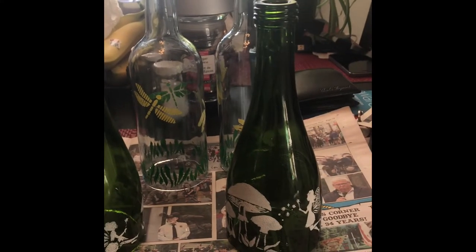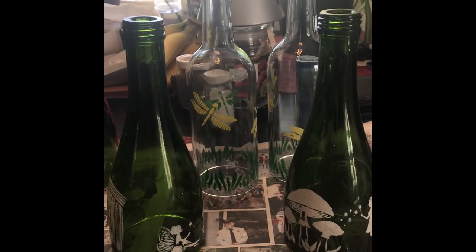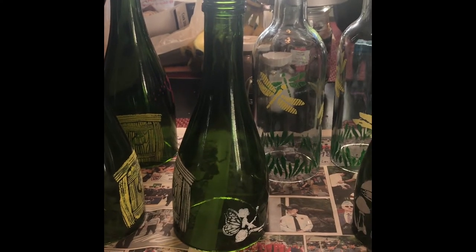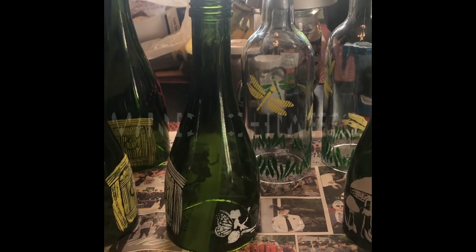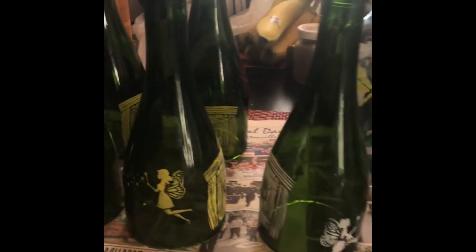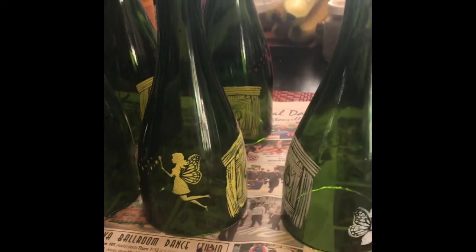The project I am doing is wine bottle slash champagne bottle wind chimes. I want to show you how I did them.